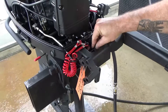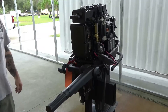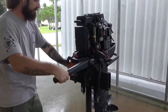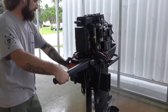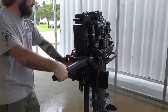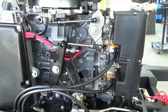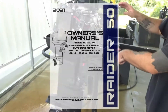Pump the engine primer and start the motor. Lift the throttle and flip the throttle to confirm function. Do not hold the throttle open without a load on the motor, as this can cause damage. After confirming functionality, the carburetors must be tuned before placing the motor into operation. Refer to the carburetor tuning guide found in the owner's manual for detailed tuning instructions.